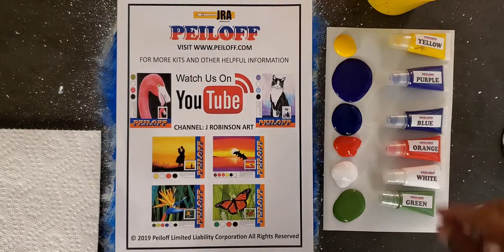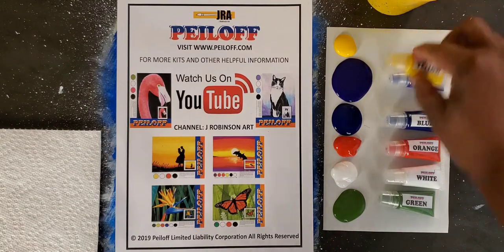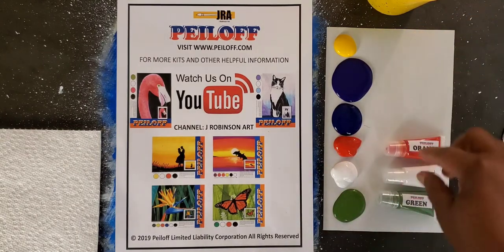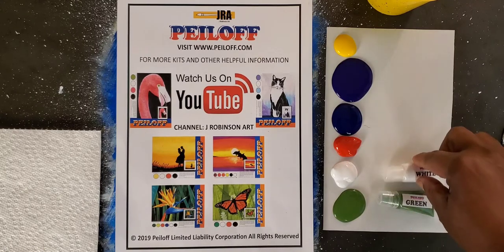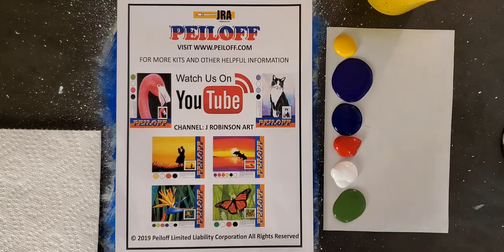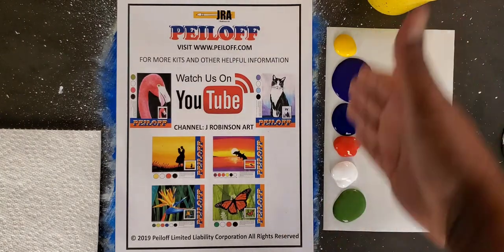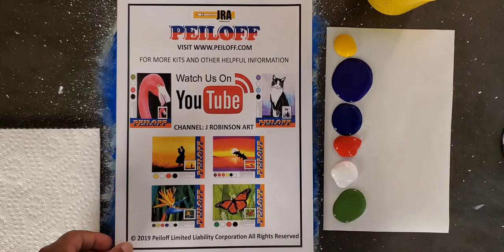Now let's talk about the colors we'll be using today. We'll be using yellow, purple, blue, orange, white, and green. A lot of these colors you could actually mix to make a variety of colors. We'll probably be using most of them straight out of the tube.